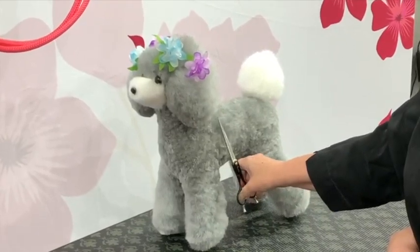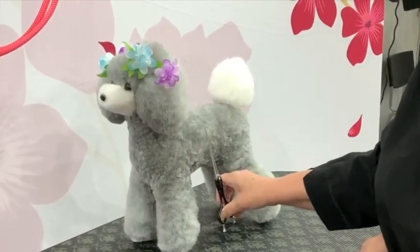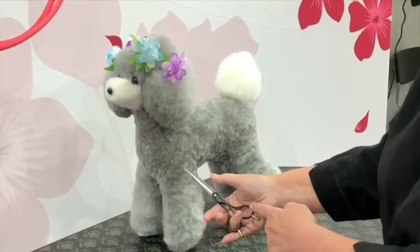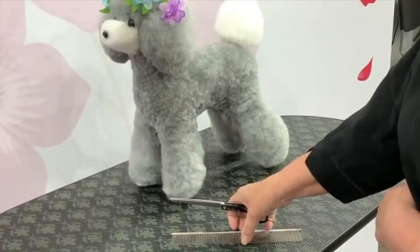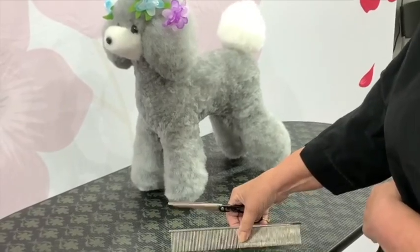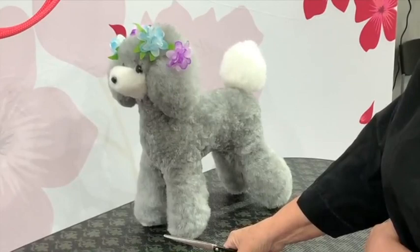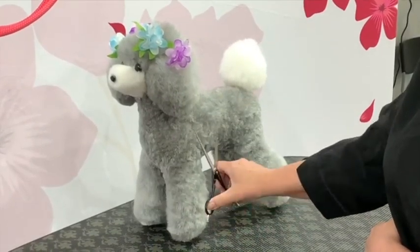Then reposition your scissors and scissor. Come away, roll the scissors, and grip the scissor gently. Pick up the comb, comb the dog, put the comb down, then scissor again.